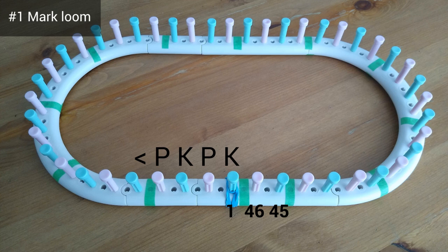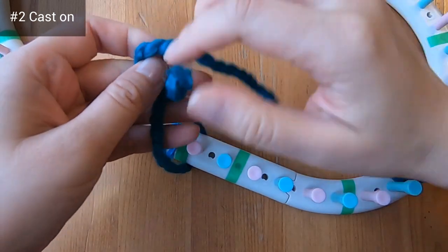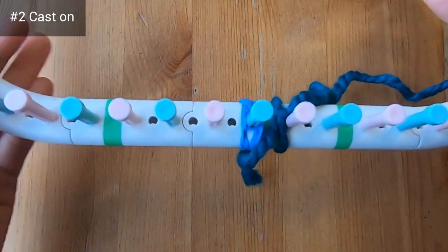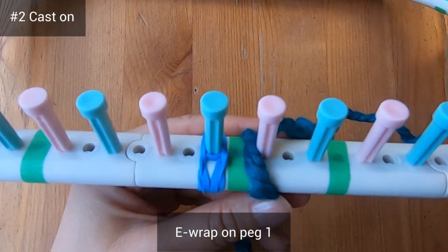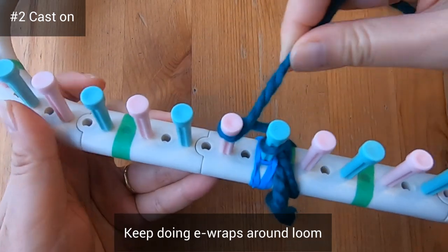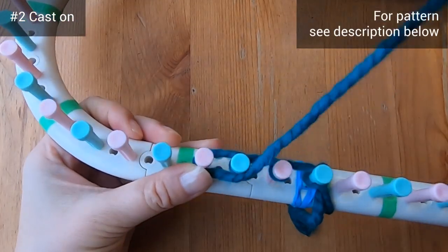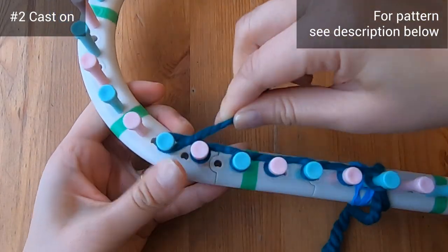Now that we've marked our loom, let's cast on. We're going to use what I'm calling the e-wrap and purl cast on. First let's start by tying a loose knot onto our loom — I don't have an anchor peg so I'll tie a knot between peg 46 and peg one. Then I'm going to e-wrap on peg one, which means I go back to front counter-clockwise, and I'm going to do e-wraps like this all the way around the loom. You can e-wrap on your own and meet me in a few minutes when you're back at peg one.